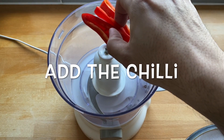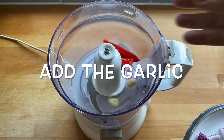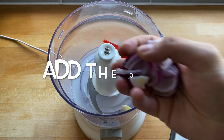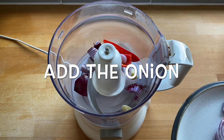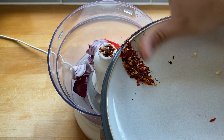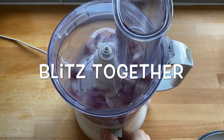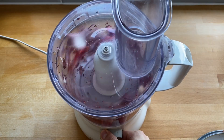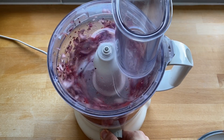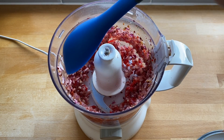In the food processor, add the chilli, add the garlic, add the onion and the chilli flakes. Blitz everything together in the food processor. I don't like it too fine so I do leave mine a little chunkier.